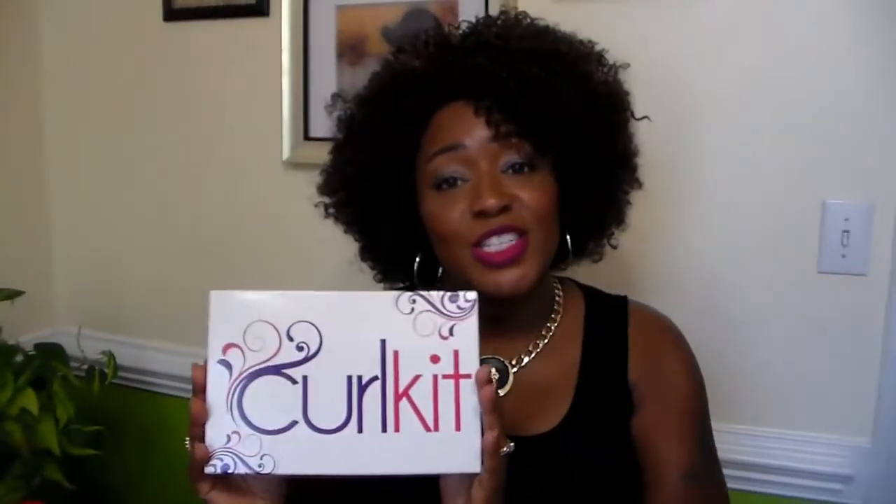Hey y'all! So I have June's Curl Kit here. Curl Kits! Let's open it.